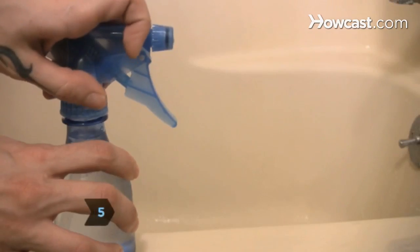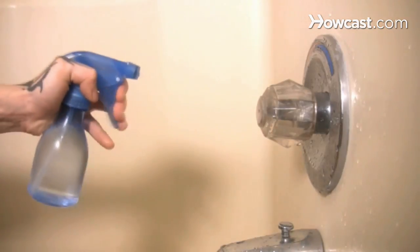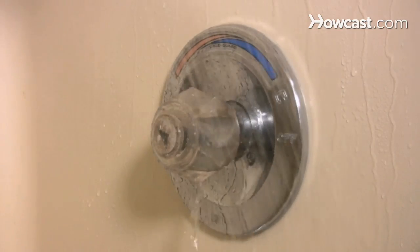Step 5. Fill a spray bottle with 2 cups water and a half cup of vinegar. Spray on problem areas and let it sit for one hour before rinsing.